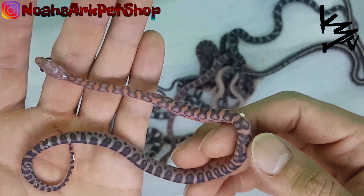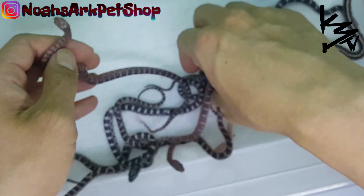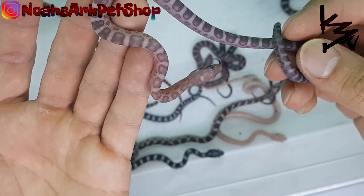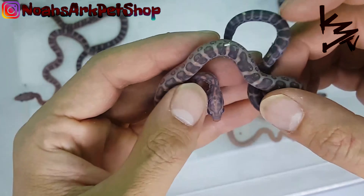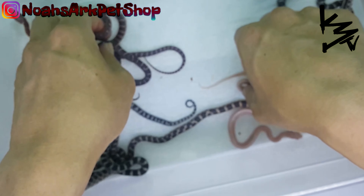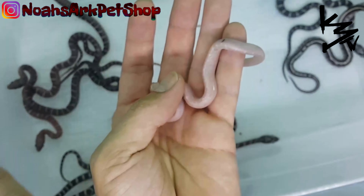This is — I want to say an anerythristic, but I'm not too sure. There is a sibling, another scaleless — the purple. The purple on this is unreal. Here's a darker one. And this is the snow scaleless.